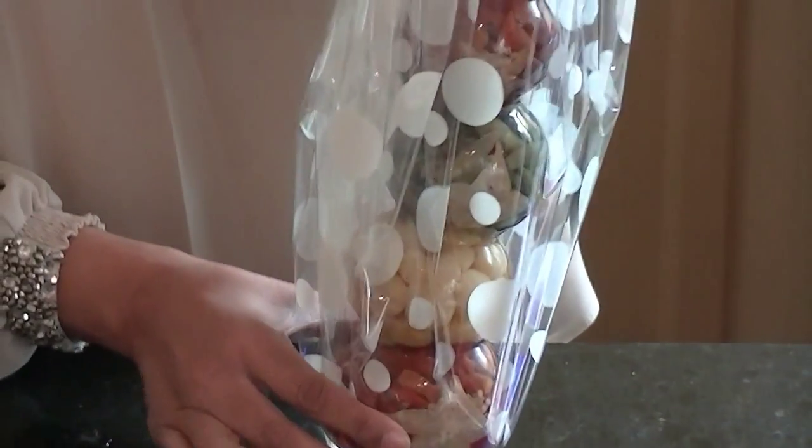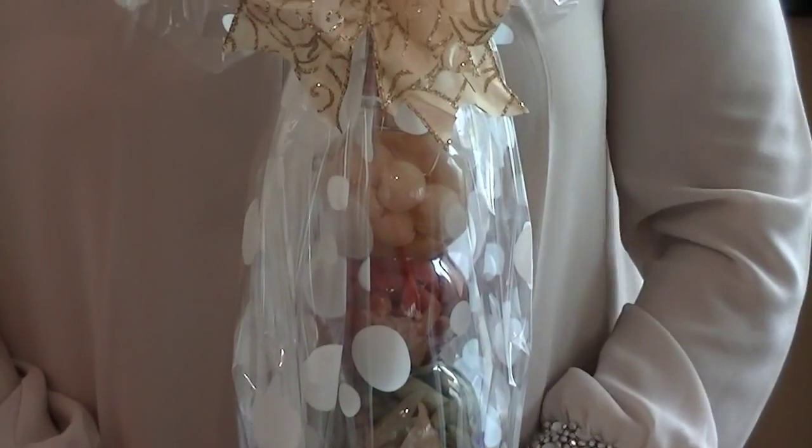And here you have a fantastic looking gift wrapped awkward shape.